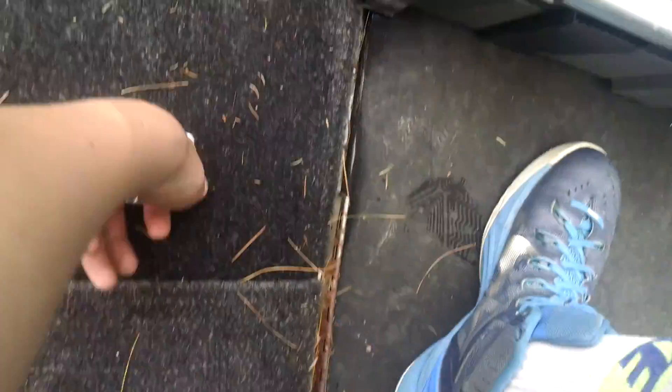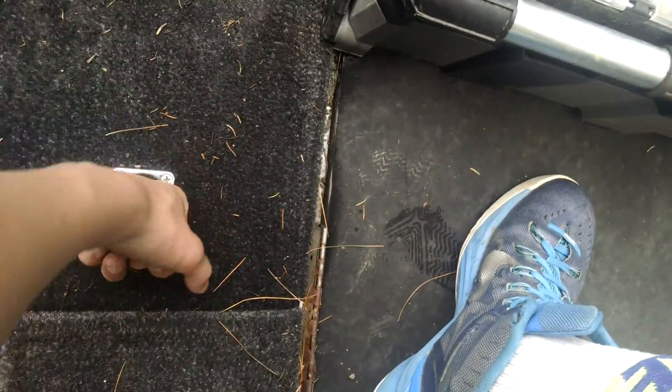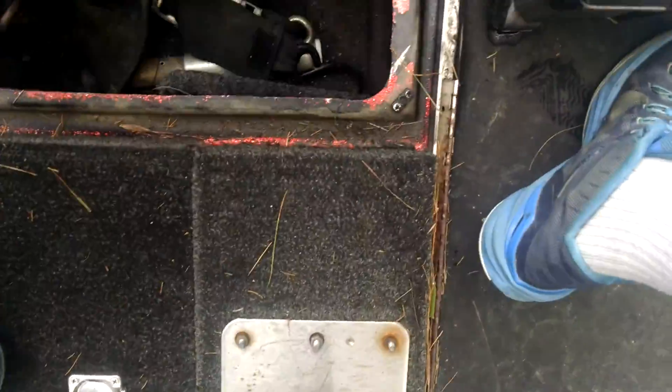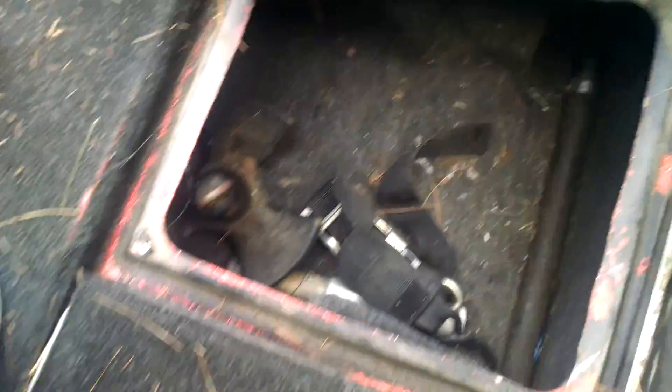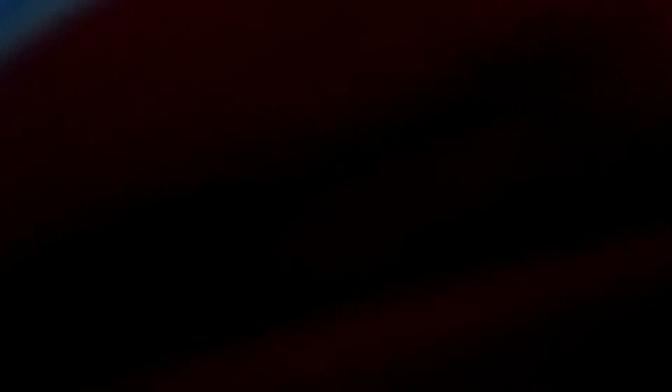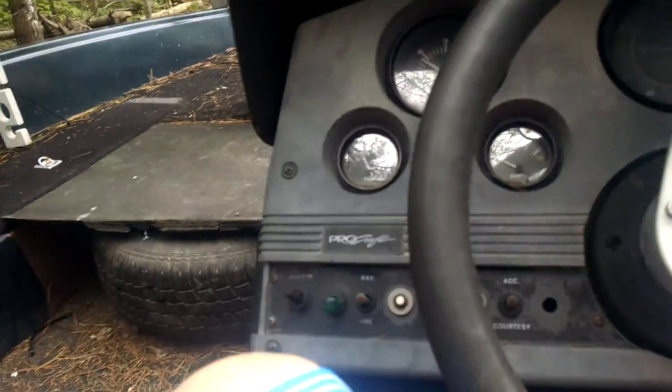Right here we have another one — I don't know if you can see anything there. The seats aren't that comfy, we gotta fix them. I can imagine myself driving.